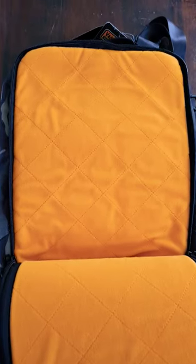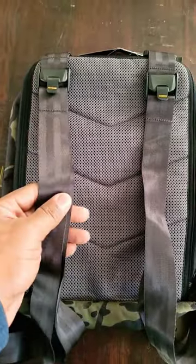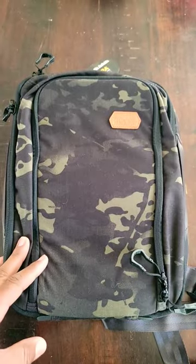You can also put a laptop or tablet in this back compartment up to 13 inches. These are your sling straps or backpack straps right here — very cool little pack from Vanquist.